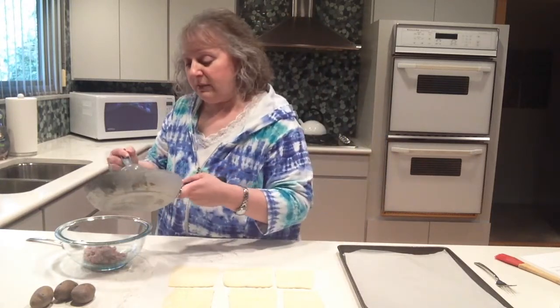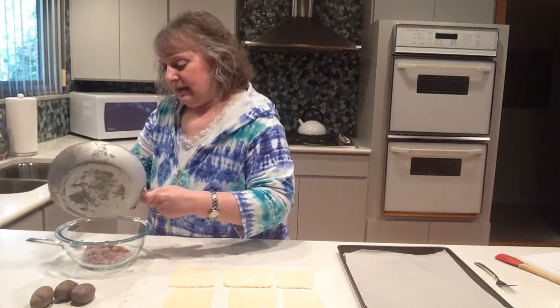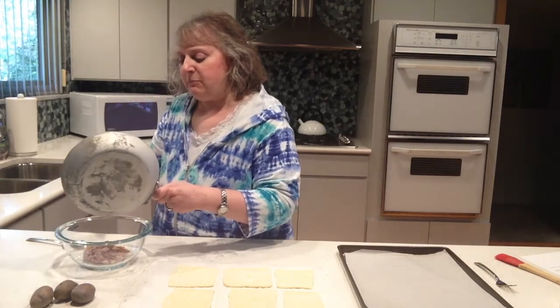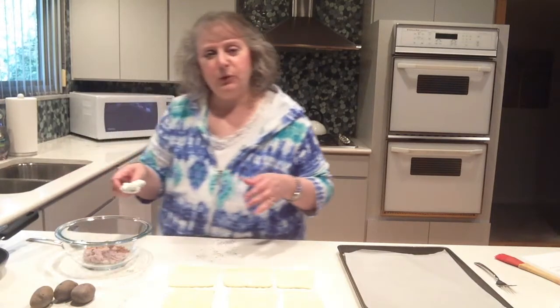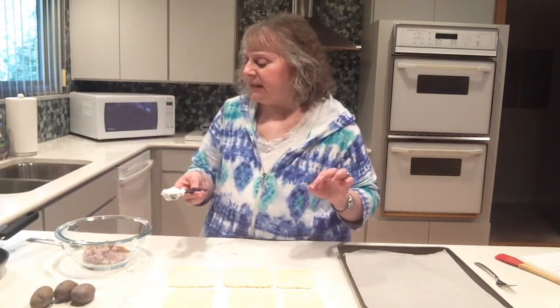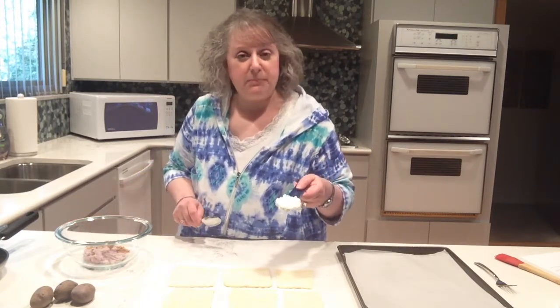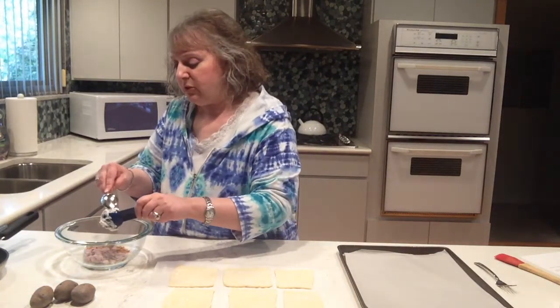I'm going to add that to my potatoes and give them a little bit more of a creamy texture. Now, instead of adding sour cream or another type of cheese, I've updated it — I've got a tablespoon of plain Greek yogurt, and I'm going to add that to the mixture.